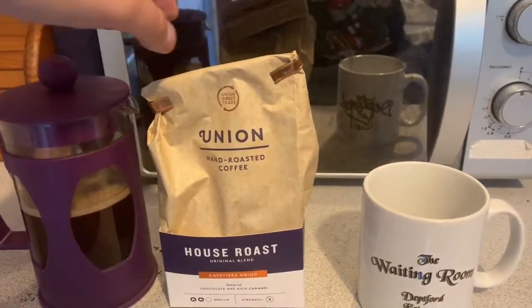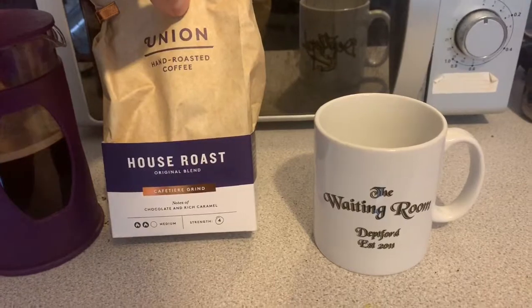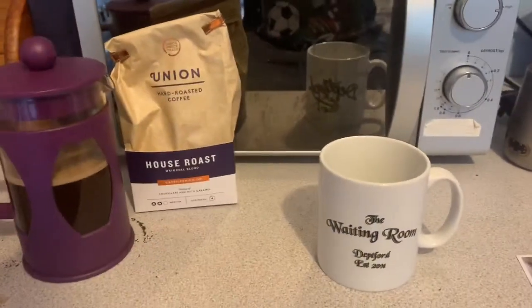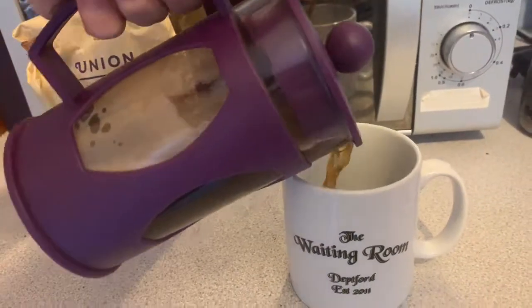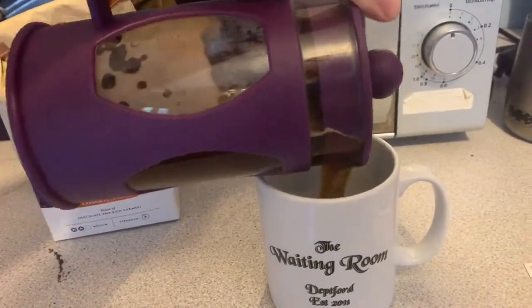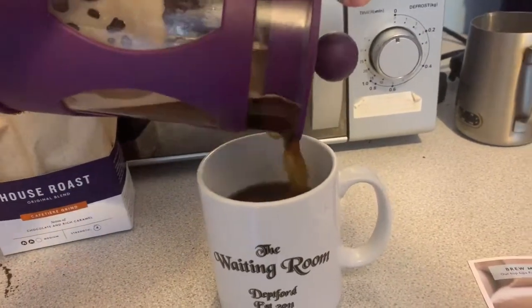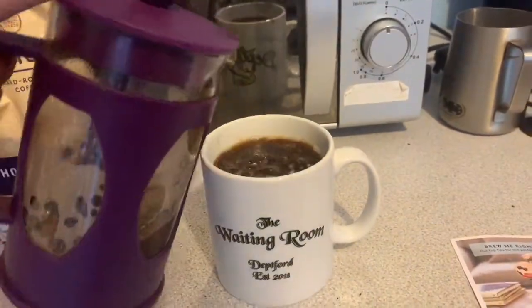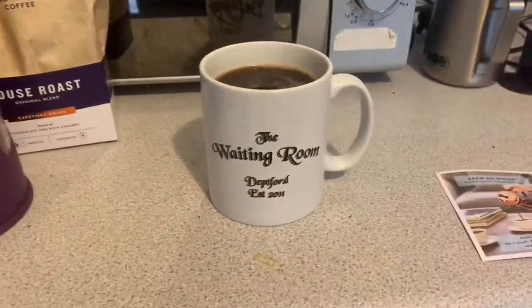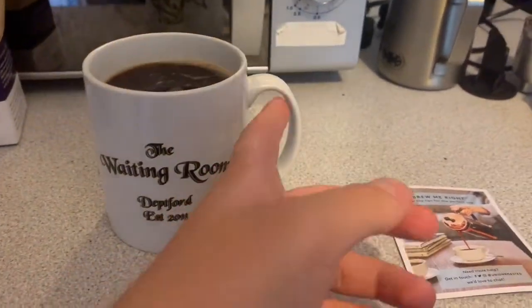When opening up the coffee it had this fantastic smell, and it says notes of chocolate and rich caramel. The smell reminded me more of honeycomb — not a honeycomb taste exactly, but you know where they say tasting notes honeycomb. Chocolate and rich caramel suggests those kind of nice, bassy notes rather than the high acidic fruity notes. I'm going to give it a try now.